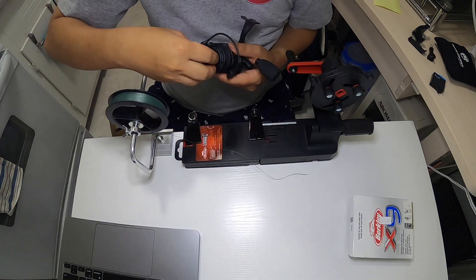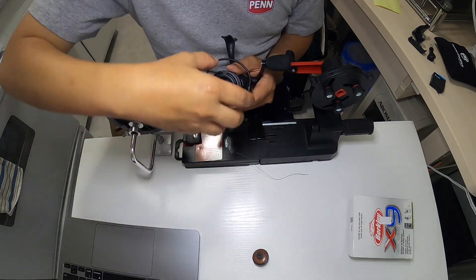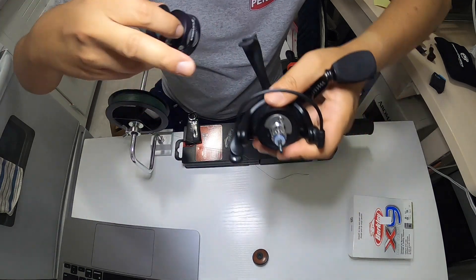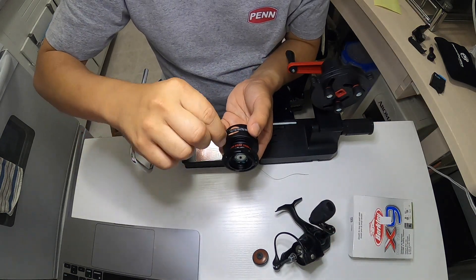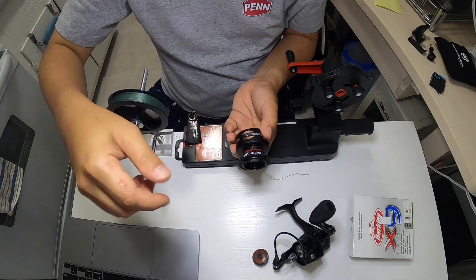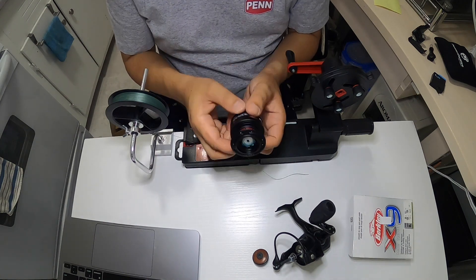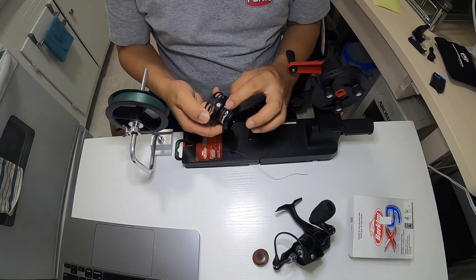This is a Berkley spooling station. I'm going to remove the spool — and this is where you put the spacer, the plastic spacer, right there. If you notice that when you're reeling your line is bunching up more to the front of the spool, you can add a spacer there, or take out some spacers if your line is on the back of the spool. Anyway, going back — this is how you properly spool a spinning reel.